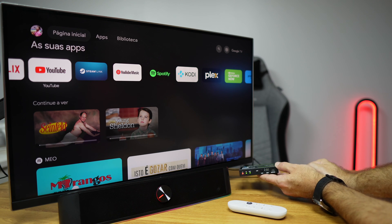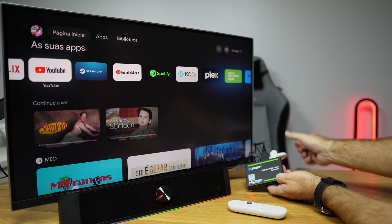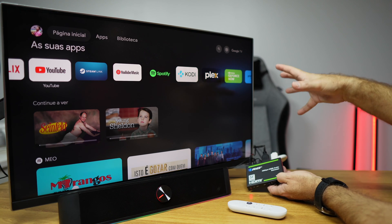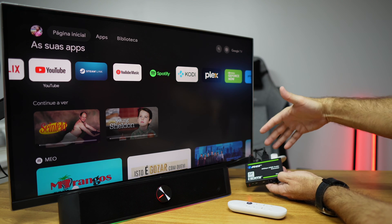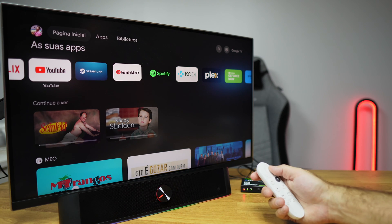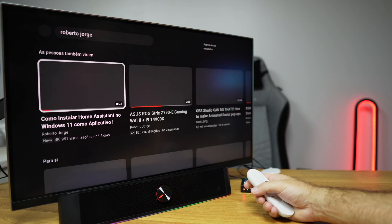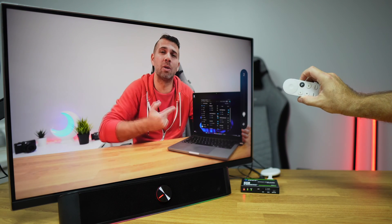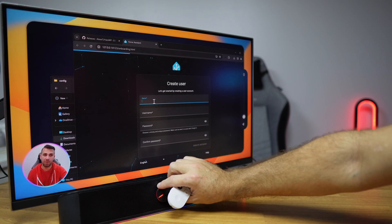What we are accomplishing here is passing through the complete image quality from the Google Chromecast — not compressing or damaging the original image quality at all. We are only passing through and extracting the audio to a system with better audio quality. For example, if we go to the Chromecast and control it with the remote, we can search for a YouTube channel. At this moment there is no sound from the TV; I can set the TV volume to minimum and instead control the sound from the soundbar.